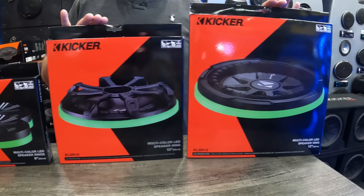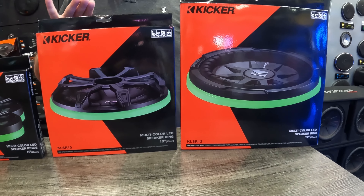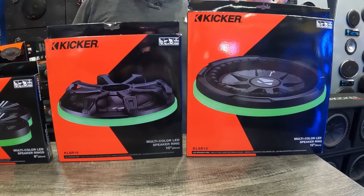These two are the 47 KLSR10 for a 10 inch subwoofer, and this is the 47 KLSR12 for a 12 inch subwoofer.